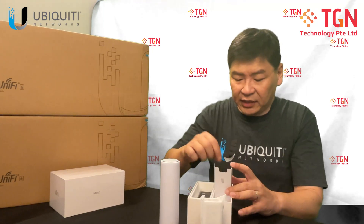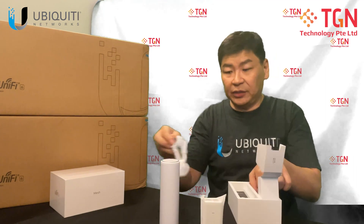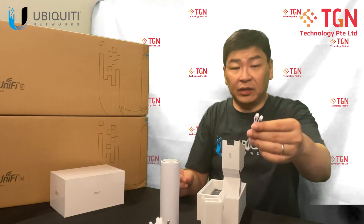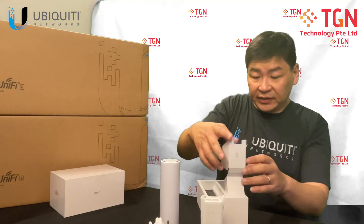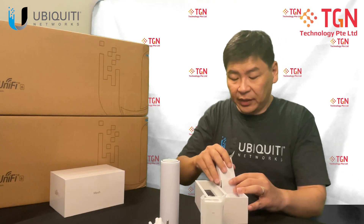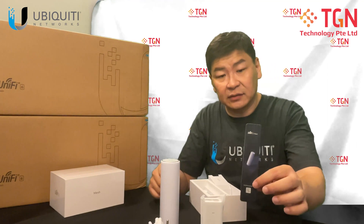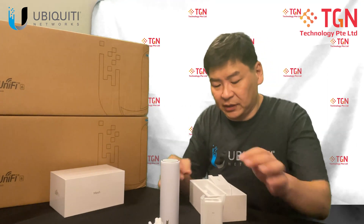At the same time, you have your power cord. In my case, I have the EU power cord. And you have the quick user guide, following which you have some cable ties. Like the Flex HD, you will also have the product guide. There's a URL code for you to scan if you want to do a checkup on the unit itself.